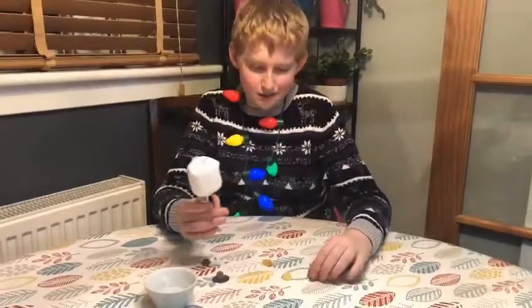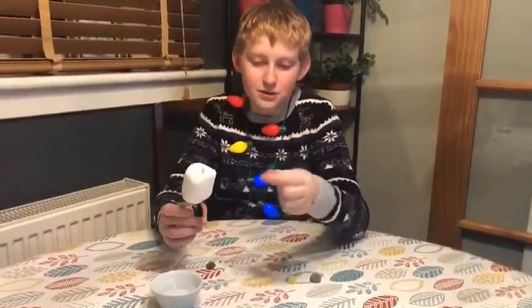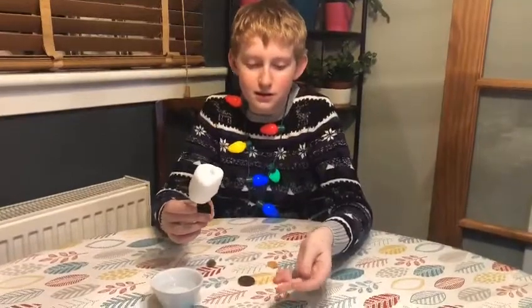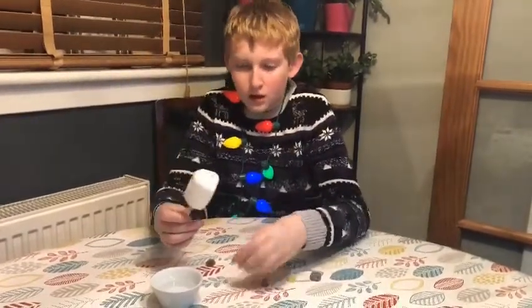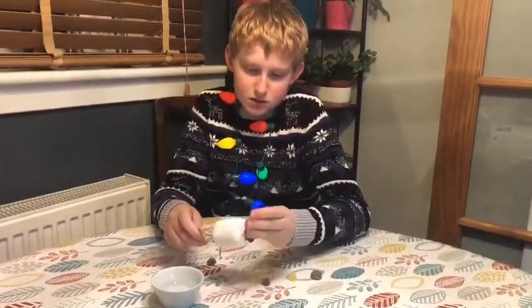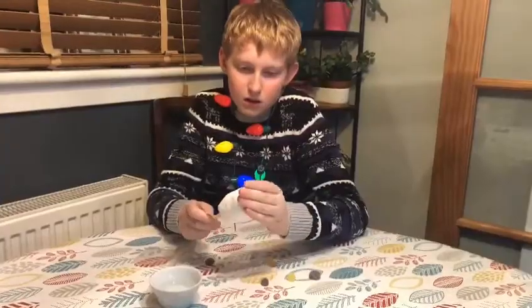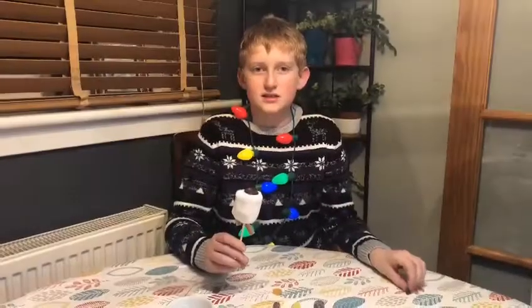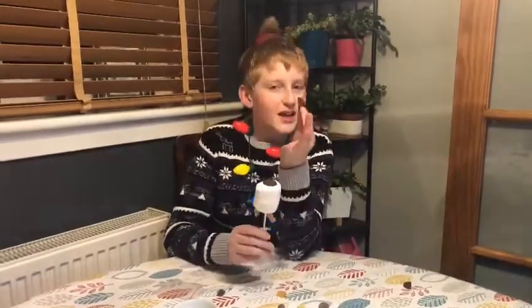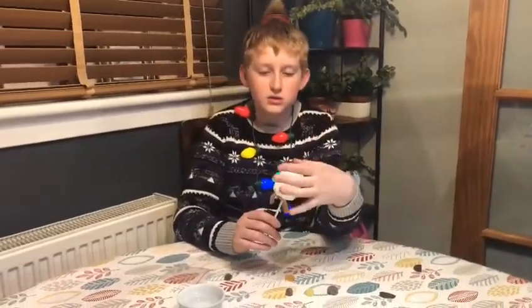Once you've done that, we're going to get our little hat on top, which will be our giant button, and a little top piece. We're going to start off by pushing the button on the top. Be careful because it might break in half — you might want an adult to help you with this.